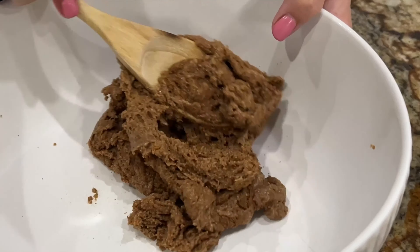I always use a really good honey. I'll link a few in my Amazon shop for you guys. And then add a teaspoon of organic vanilla extract. And now you add one-third cup of gluten-free oats.